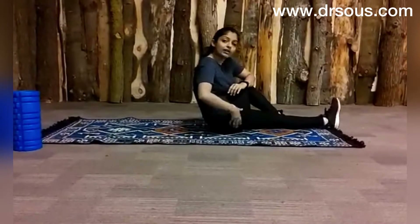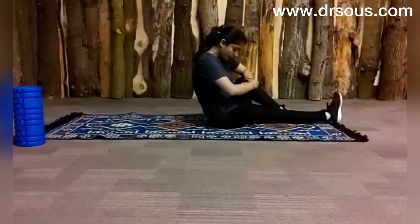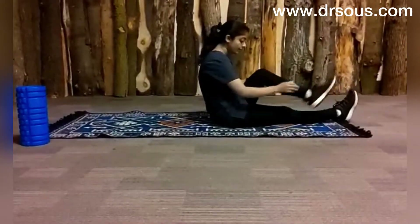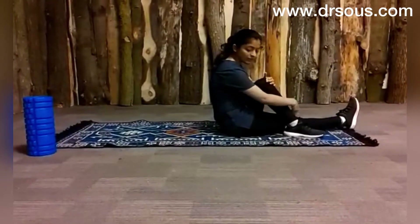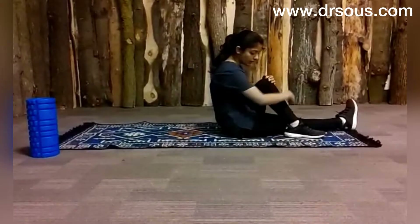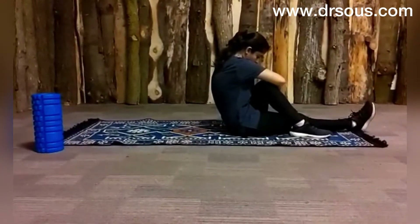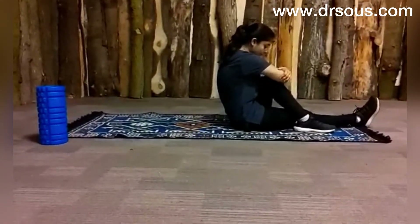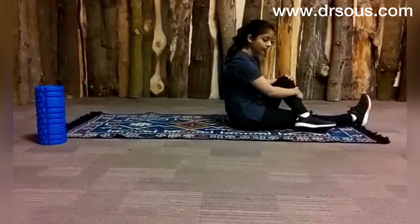Just give it a stretch. You will feel a stretch here, and relax. Do it on both sides. I am just putting my foot beside my knee — not too far, close like this — and just pulling it, and relax. Again, and relax.